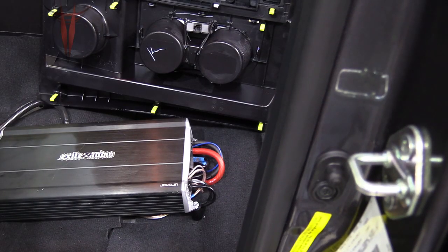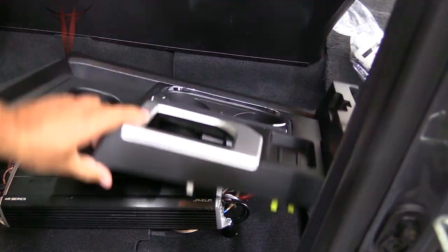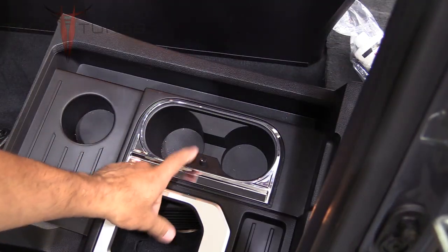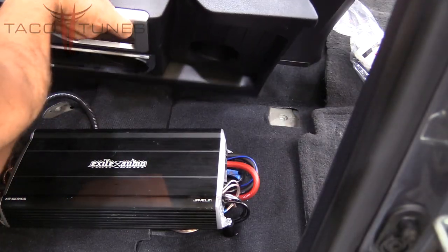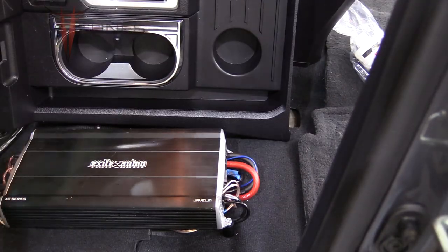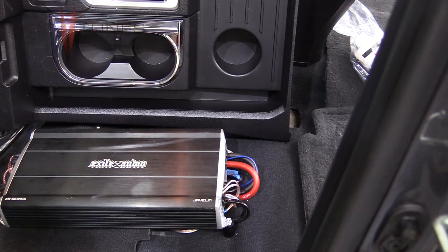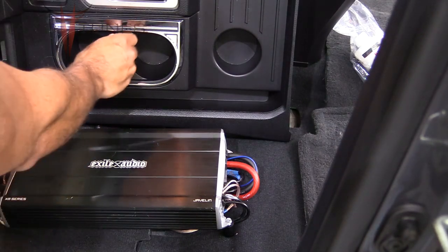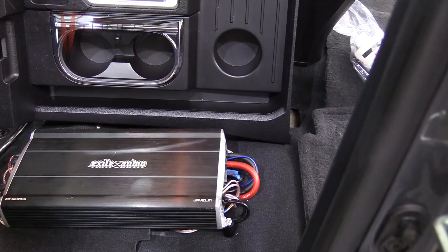Before you start the tuning process, you want to make sure your subwoofer control knob is plugged in—in this case it's in the cup holder—and that the other side is running to the Recurve. Then make sure the volume is turned all the way up on the knob; we'll explain that later while tuning.